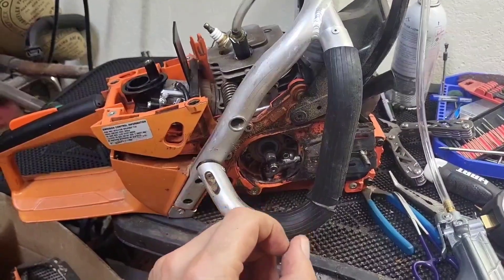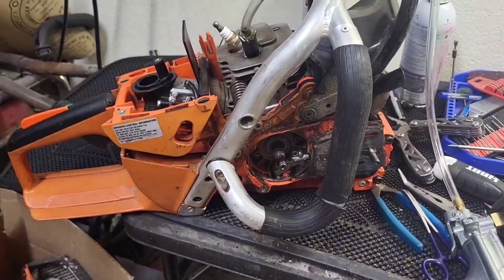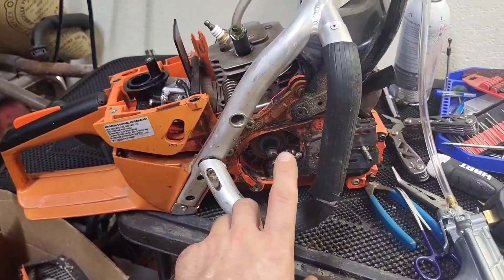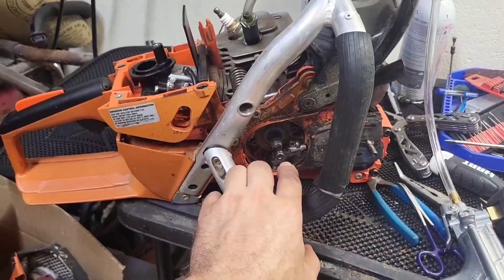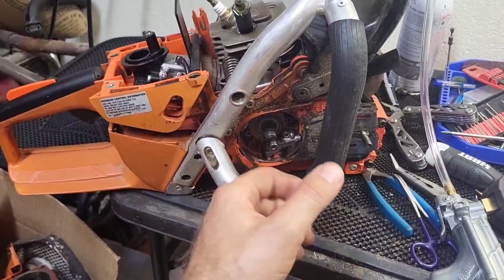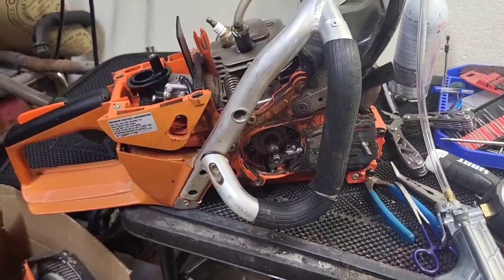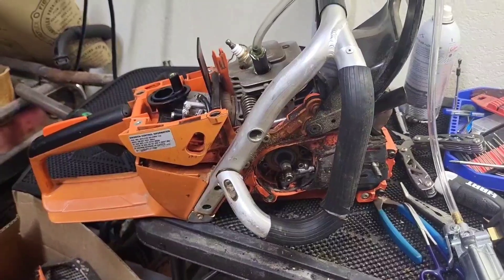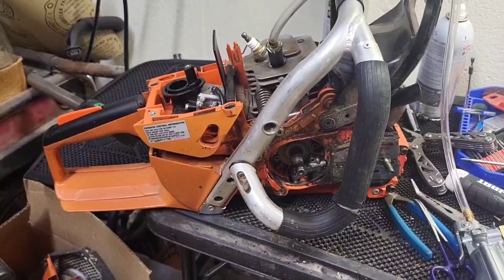If the issue is still present then I know it's in the rest of the saw somewhere. At that point I'll put crank seals in it, and if it doesn't go away then I'll have to regroup and probably consult some other folks. But that's where I'm at with it right now.